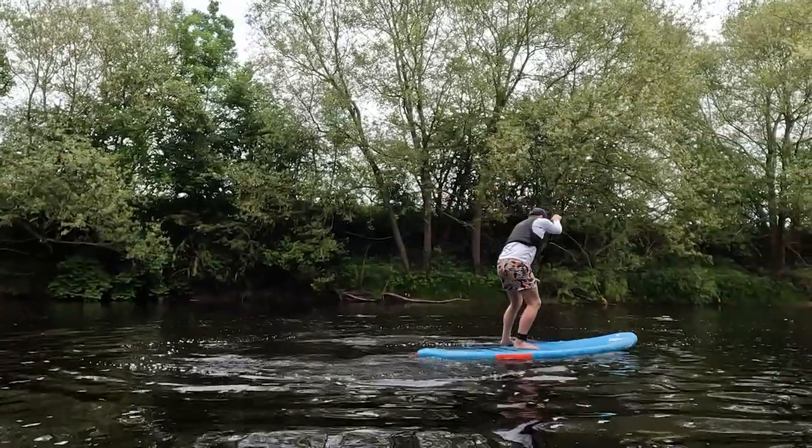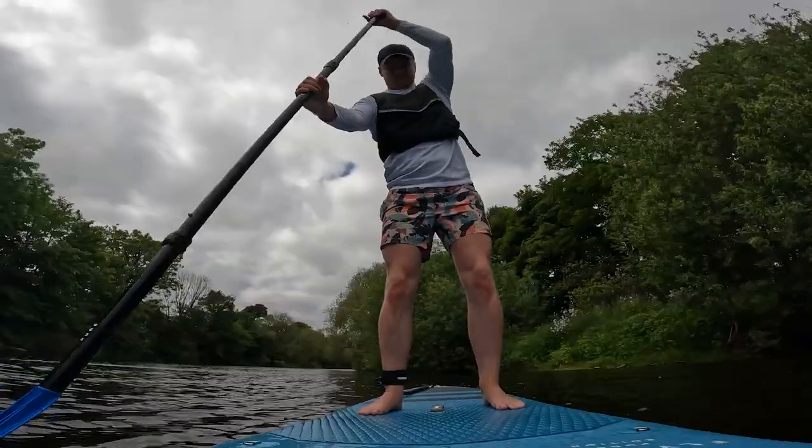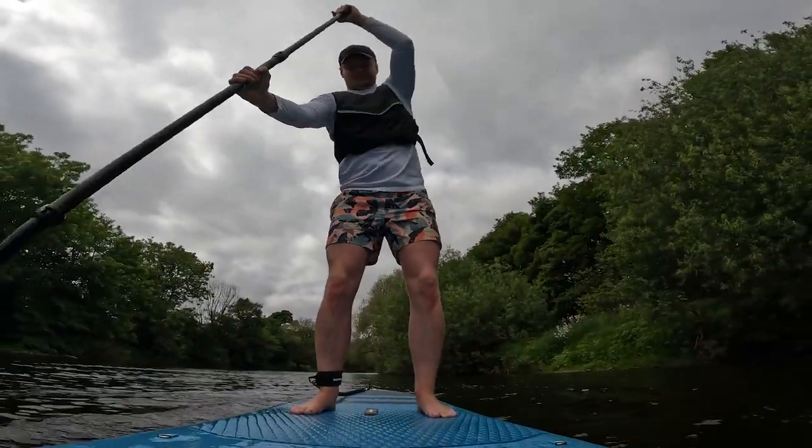However, a thinner, longer board that looks something like this will be much easier to keep in a straight line. Having one over the other isn't better — the boards are just designed for different purposes. Tip 3: the J-stroke. This stroke is a great stroke to learn, especially for anyone looking to SUP surf.